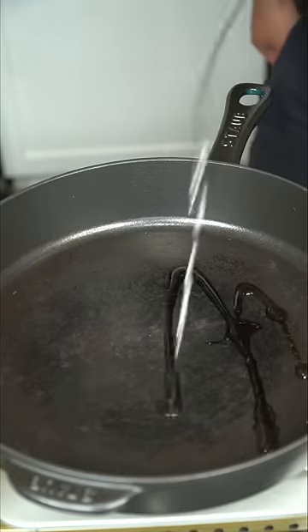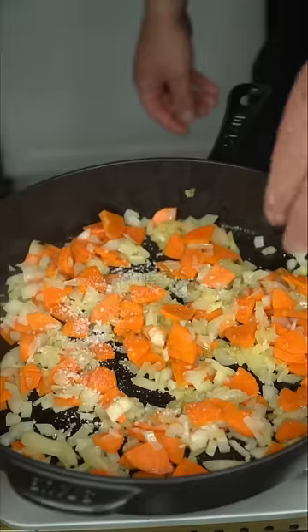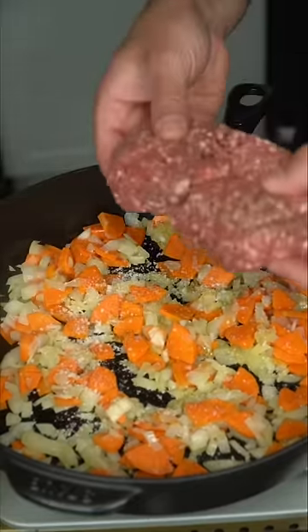In a hot pan, get some oil in there. And in with the hard vegetables — that means the onion and the carrot. Salt like it's an icy road. And in with your ground meat.